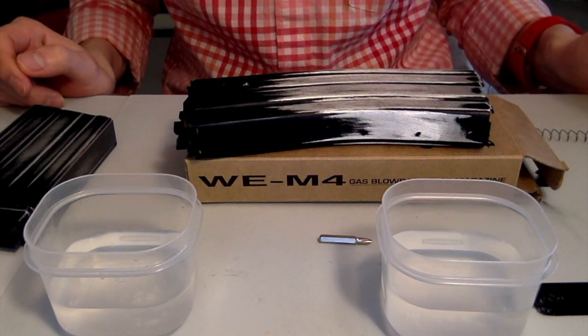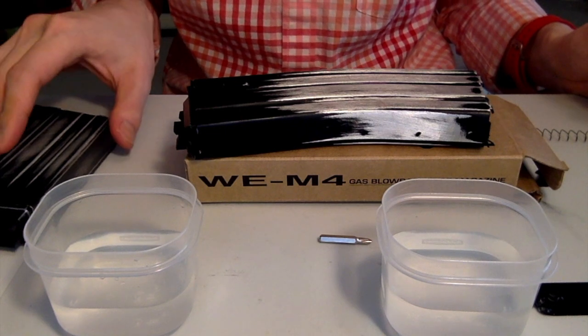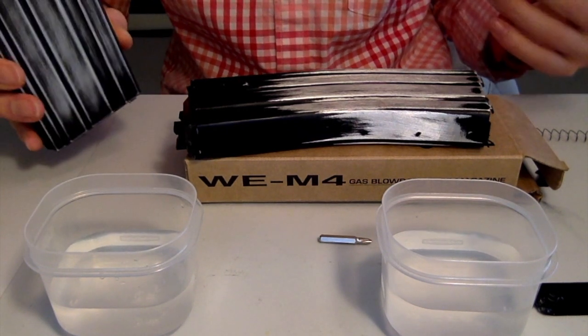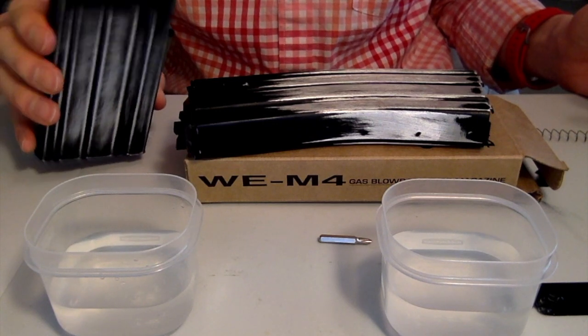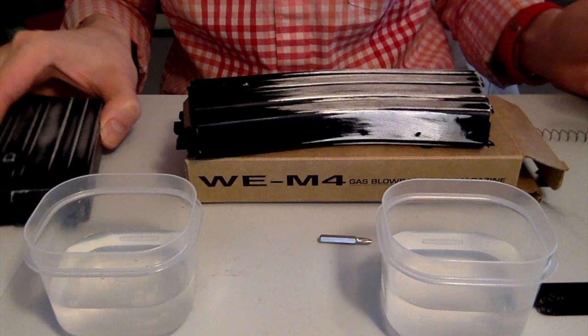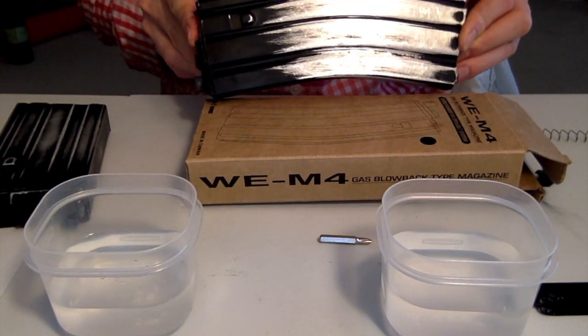Hey folks, welcome back to our channel. Today we're going to be talking about WE magazines. Specifically, we're going to be comparing the XM177 or really the Vietnam style 20 round magazine that comes with your WE jet gas blowbacks, and compare that to a version 2 30 round magazine right here.